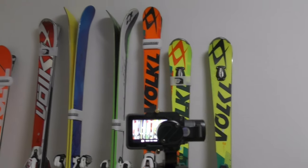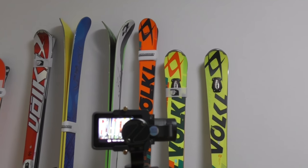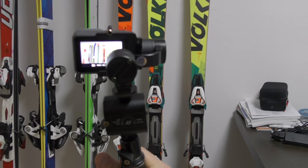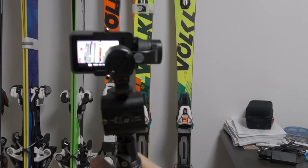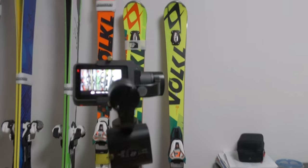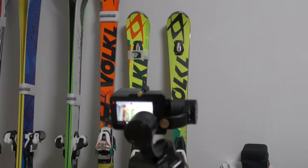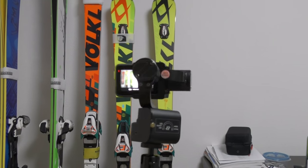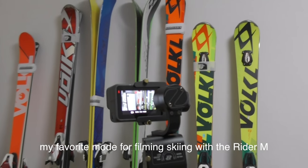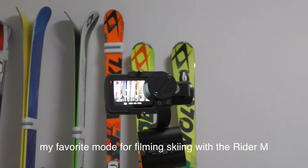I'm going to film this on the little Ziontech Rider M and show you guys some footage with it. I've got it in double click mode — the one that pans down, up, and to each side — so hopefully I can show you some cool ski footage. Let's get into it.